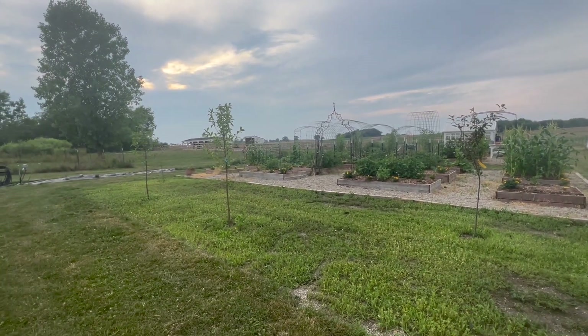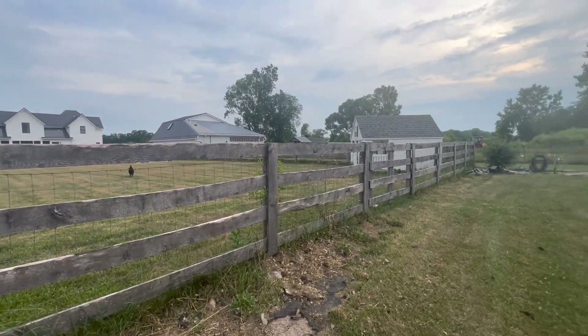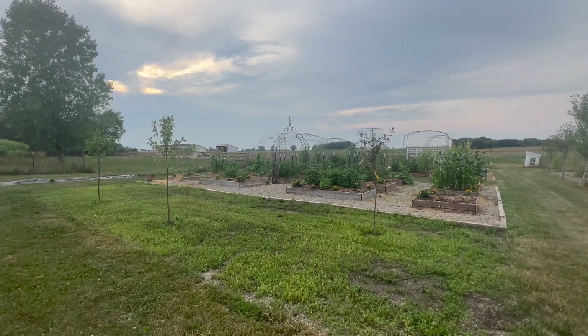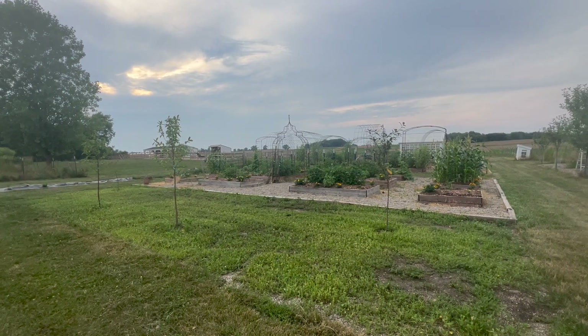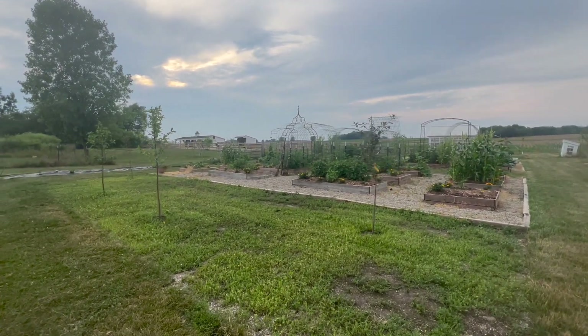The vegetables in the garden are doing okay because we have a watering system that I did not have in 2020. The reason we put that in was because in 2020 we also had a really dry year, and I spent two hours a night out here watering the garden and I did not want to do that again. So we put in a drip line.